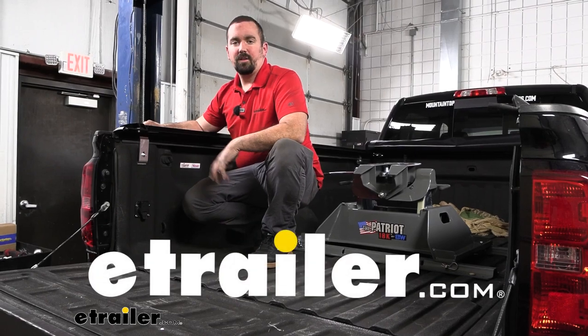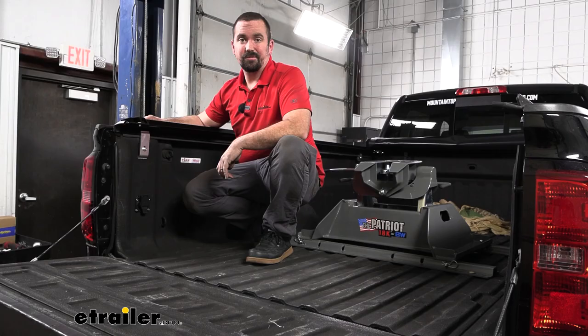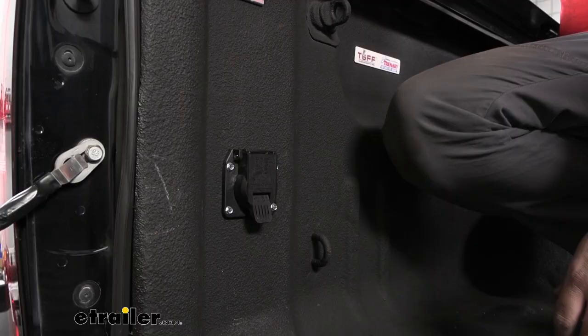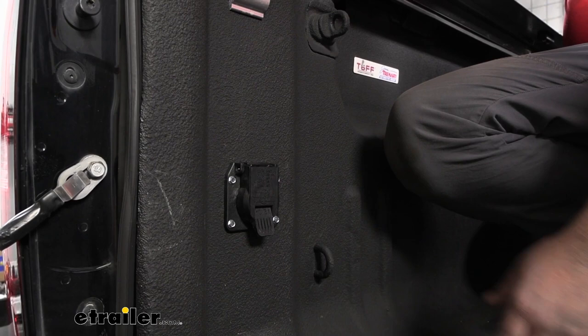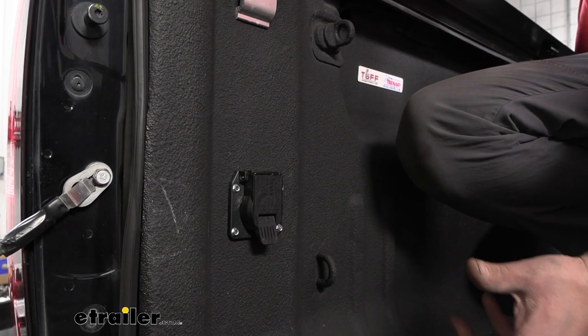Hello neighbors, it's Brad here at eTrailer. Today we're taking a look at the Pollak 7-way in-bed wiring for gooseneck and fifth wheels on a 2015 Chevy Silverado 3500. When attaching your fifth wheel or gooseneck trailer, you need to plug it into your 7-way to get your lights and brakes. A lot of times you're having to drape that wire over the tailgate, so having this in the bed keeps it nice, protected, and clean.